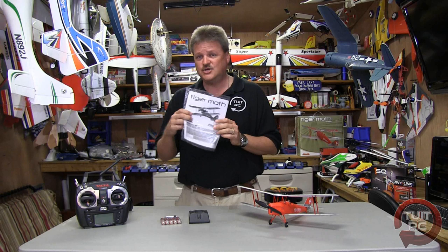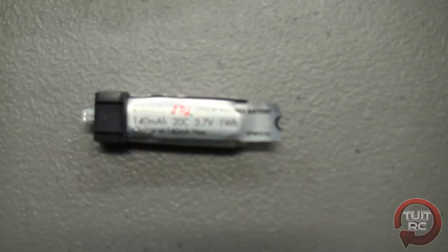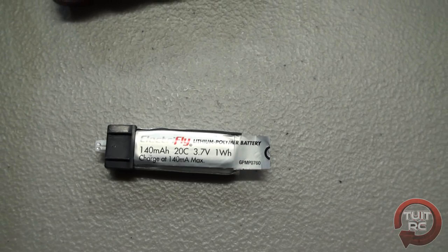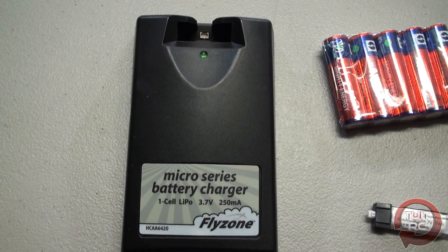So let's go over what you get with the transmitter ready version of the Tiger Moth. Of course you're going to get a manual, chock full of information — everything you're going to need to know about it. Right here you have the flight battery; this is an ElectriFly one-cell 3.7 volt 140 milliamp hour lithium polymer battery with a 20C discharge rate. You also get a portable DC charging system for your flight battery — the micro series battery charger from Flyzone — and you get the batteries for the battery system.